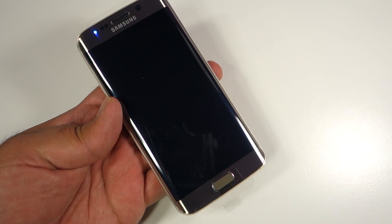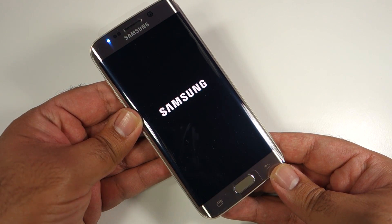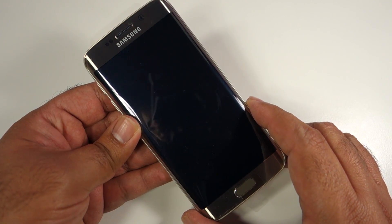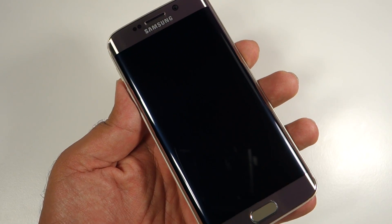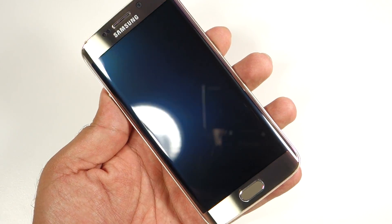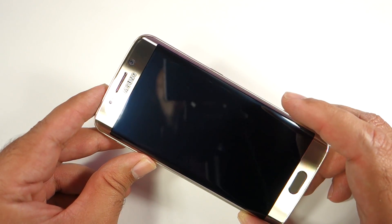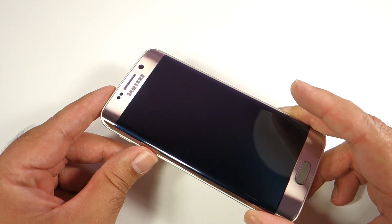The device comes pretty tightly packed in plastic. As I picked it up I accidentally powered on the device because of that plastic. That's how the startup screen looks. The front is pretty familiar with the home button — the typical Samsung home button — but this time it has a fingerprint sensor. The S5 had a fingerprint sensor too, but that was the swipe type. This one is more like an iPhone where you just tap your thumb on the fingerprint scanner.